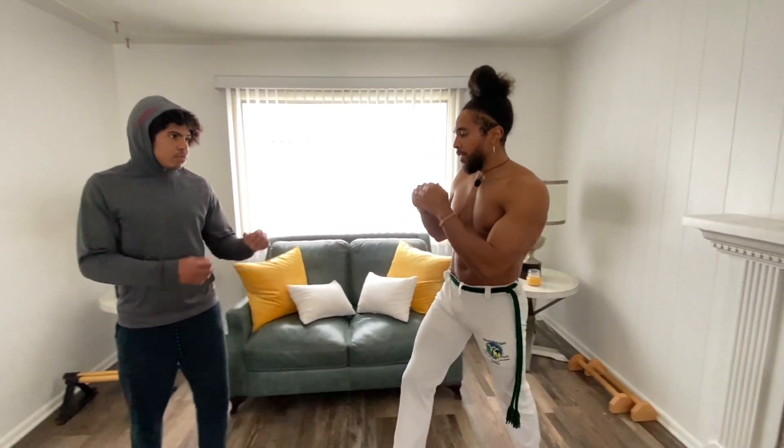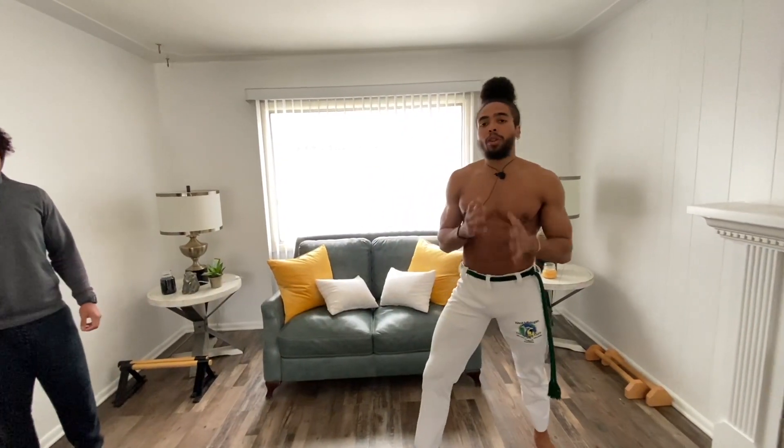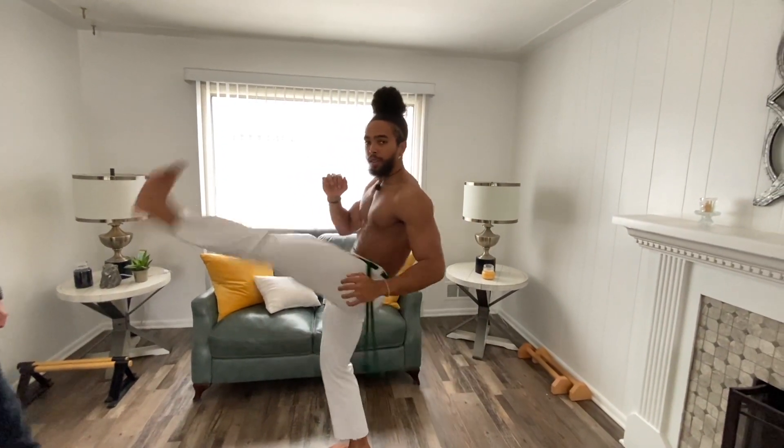What I mean by a push kick is: I'm coming in and I'm just pushing. You don't want to make it that. You really want to snap that kick.